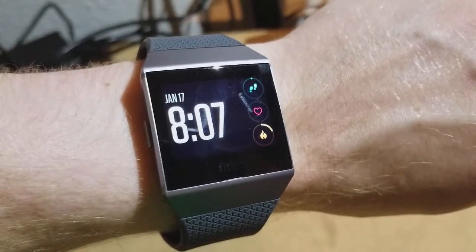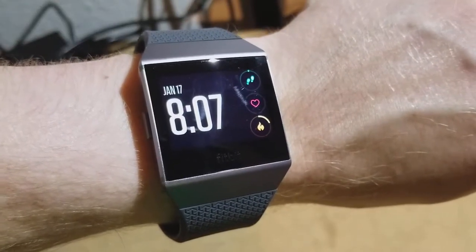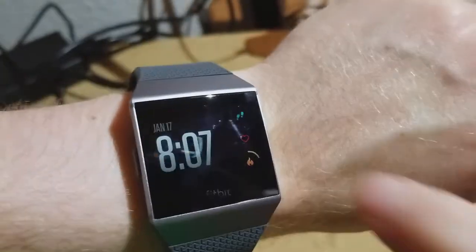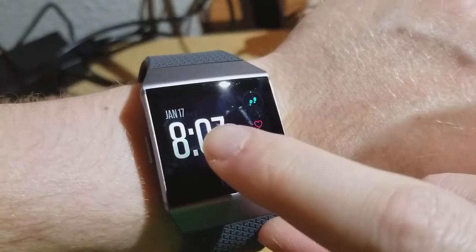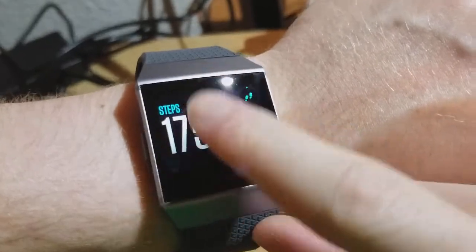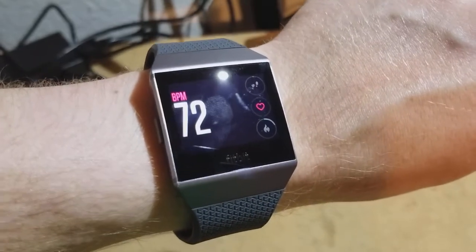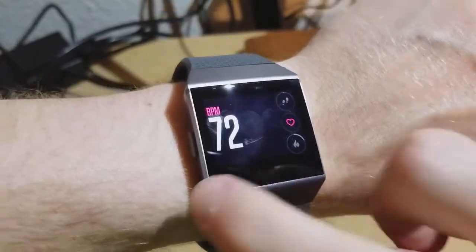I'm Tom from do-it-yourself home automation and this is an overview of heart rate tracking on the Fitbit Ionic smartwatch. This is the new Fitbit Ionic. I'm going to start the screen up and then tap twice, and that gets me into heart rate tracking. You can see my current heart rate is 72 beats per minute.